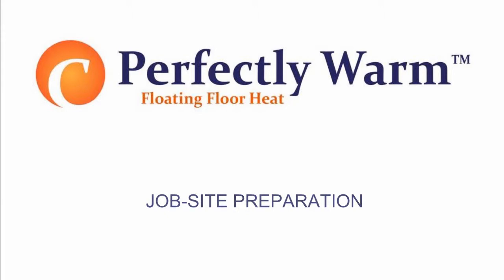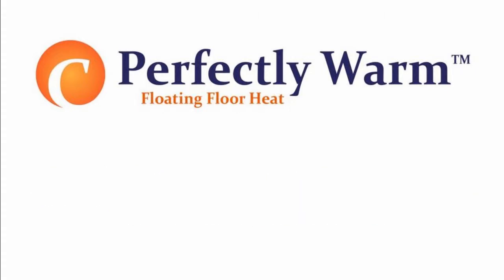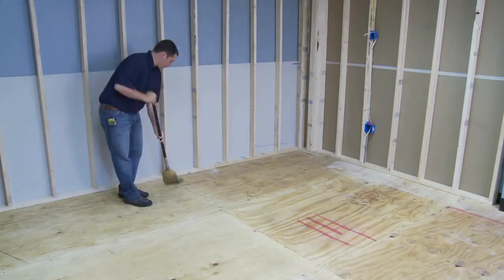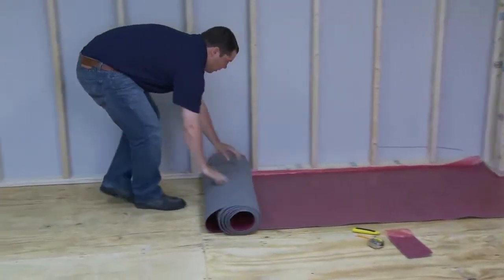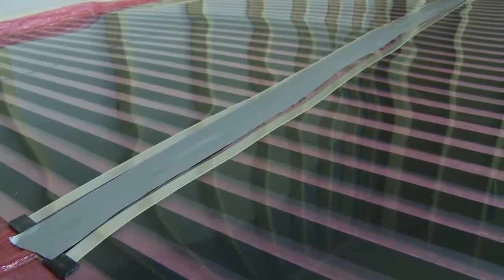Job Site Preparation. Before work can proceed, all electrical wiring that will not be accessible after installation of the heating system must be completed. Thoroughly clean the existing floor area of any objects. Lay the underlayment foam or insulation sheet, making sure to cover the whole floor, and tape the long edges using adhesive tape.